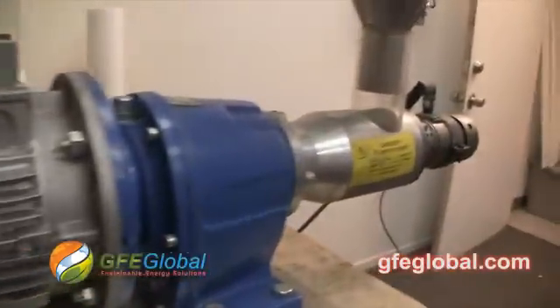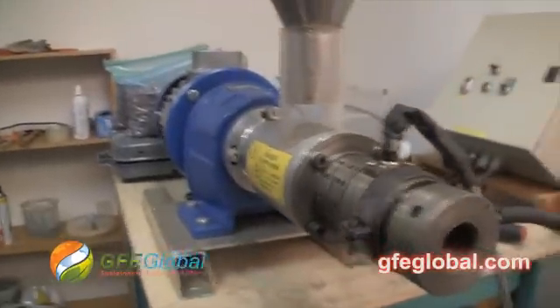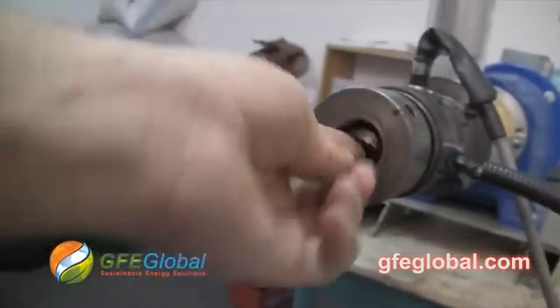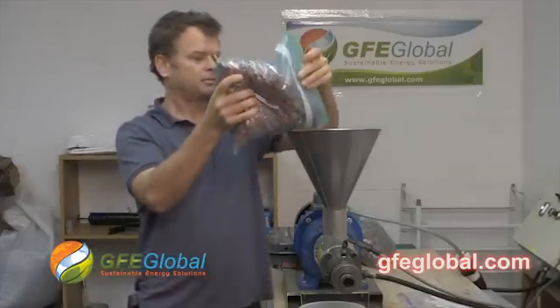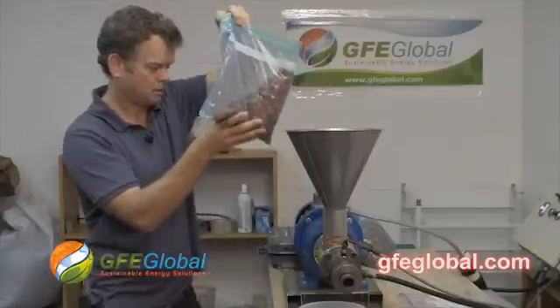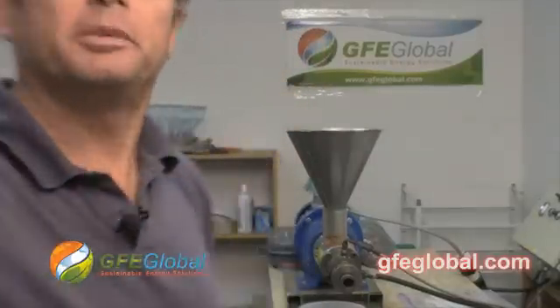This is with the Type 40 oil extraction press. We put the 6 in and then the 5 and close her up. The press has been heated up and we have 8 pounds of Pongamia seeds. What we're going to do is start this off slow, so we just put a little bit in.